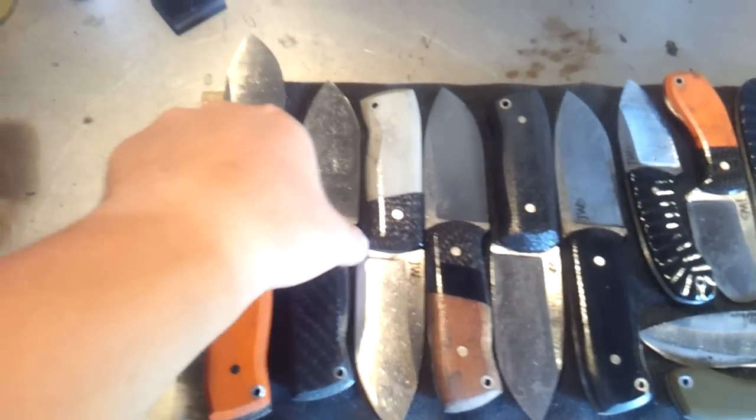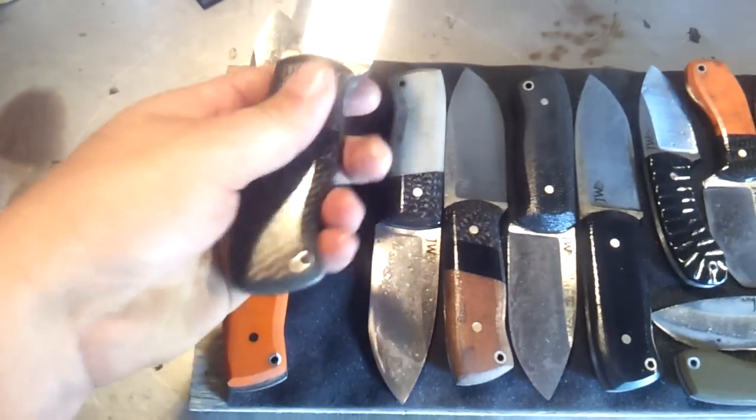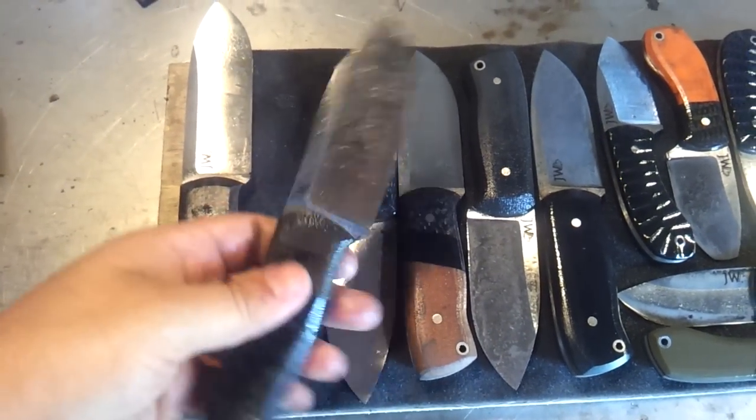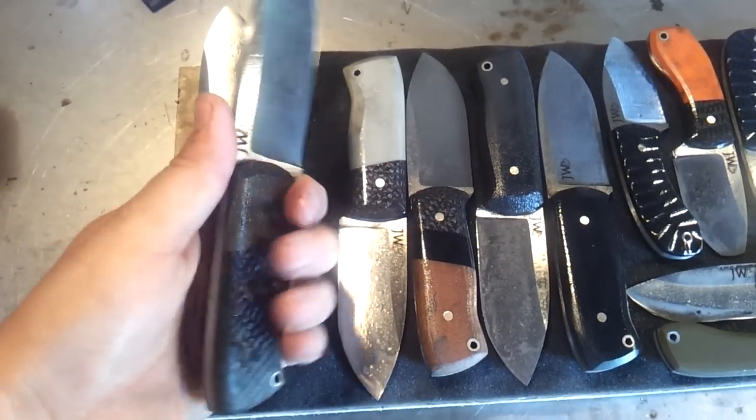This one came out really nicely with the bolsters. Here's another one I'm contemplating keeping for myself — carbon fiber scales with green micarta bolsters. Nice and slim, super lightweight too because of all the holes that I drill in the tang under the scales.